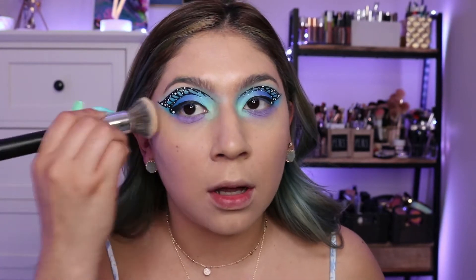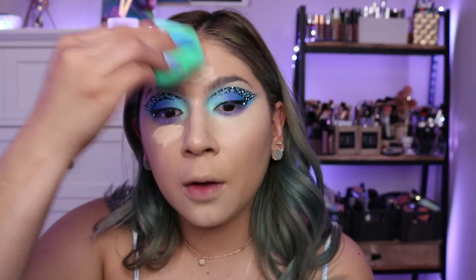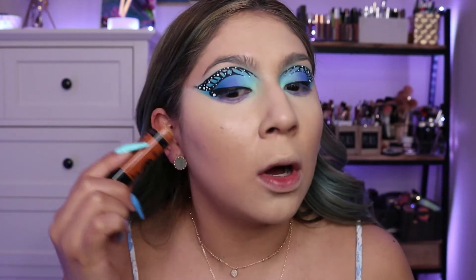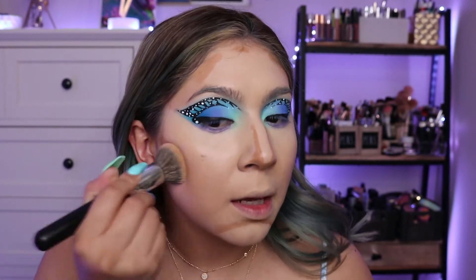For concealer I'm going in with my L'Oreal Infallible Full Wear Concealer in Y335 Vanilla. Then with my Wet and Wild Makeup Stick in contour shade Oaks on You just to bronze up the face. Once I have the cream contour where I want it, I'm blending it out with my foundation brush.